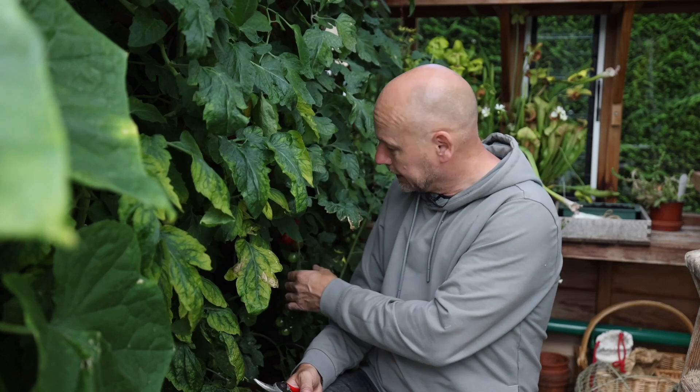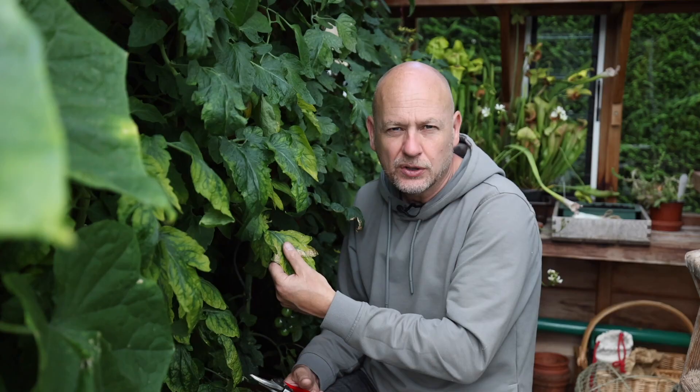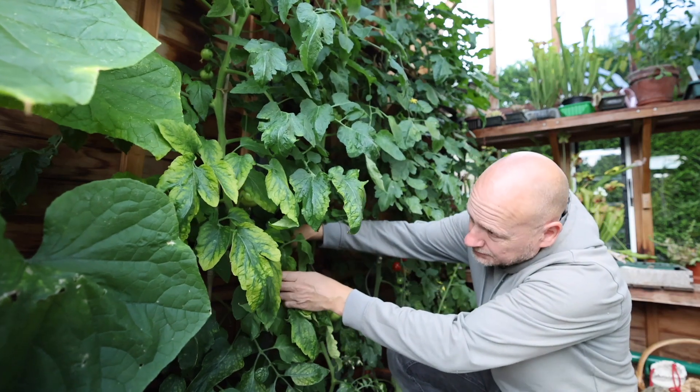The next job is to remove some of the lower leaves off these tomato plants. There are two reasons for that: one is to let more light in to the tomatoes that are already forming so the sunlight can ripen them, and the other is that as you can see some of these leaves are looking a little sad and yellow. Removing them improves the air circulation both in the greenhouse and around the plant, which helps reduce the likelihood of tomato blight.